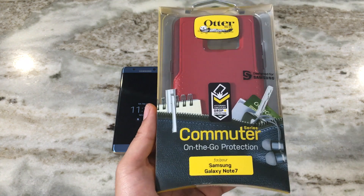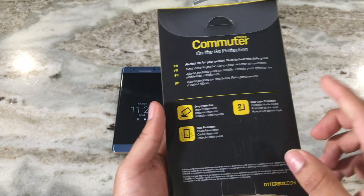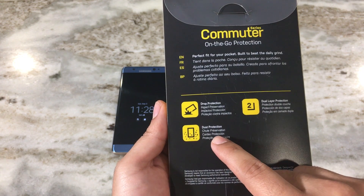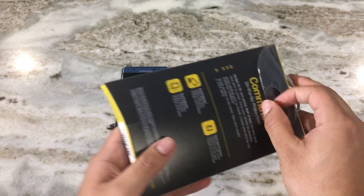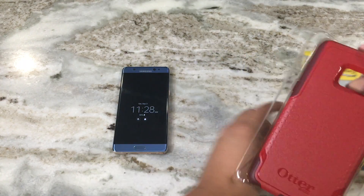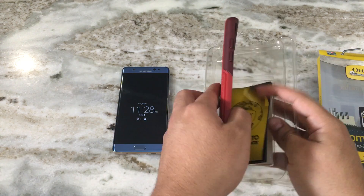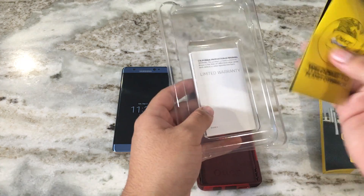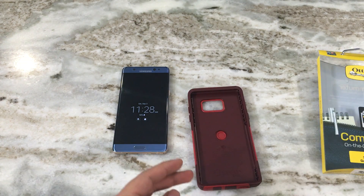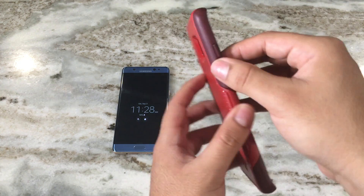They actually test the case over and over again to ensure great protection against drops. It's a two-layer design and it protects against dust as well. Let's go ahead and open up the package. Here we have the Flameway color — it's a nice color. Every Otterbox case comes with a welcome packet and a one-year limited warranty, which is always a good thing.